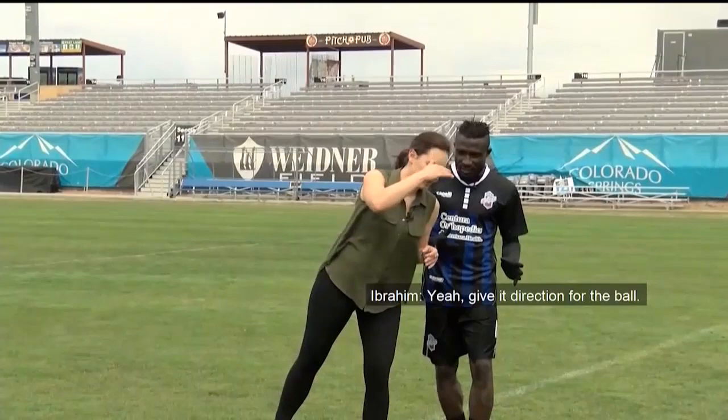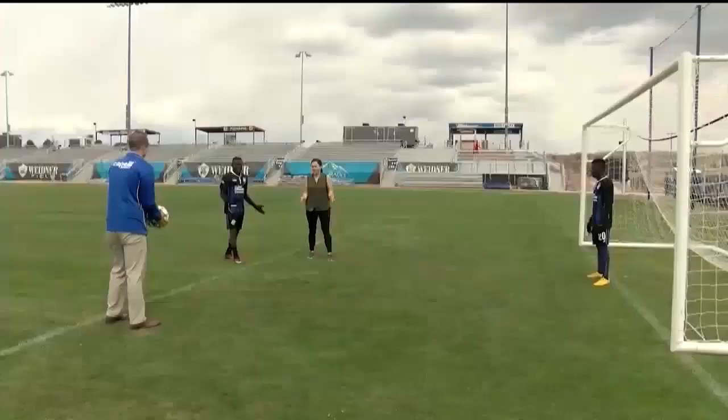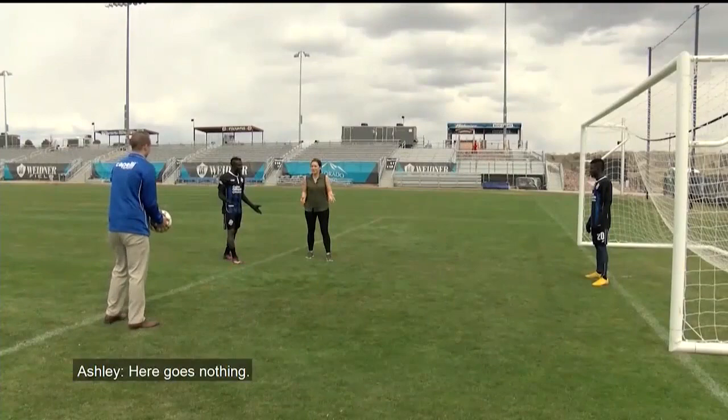A participant says they've never done this before in their entire life. Ibrahim encourages them and guides them through the attempt. After the try: technically, that was a goal.